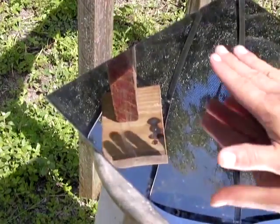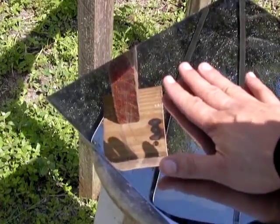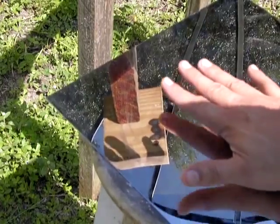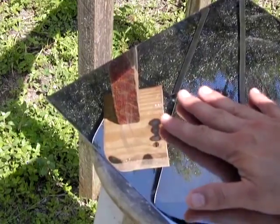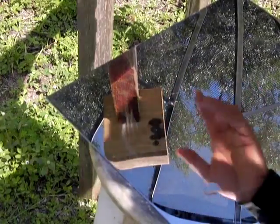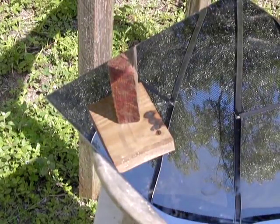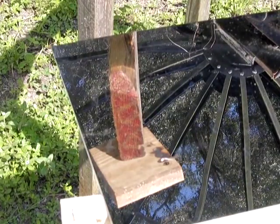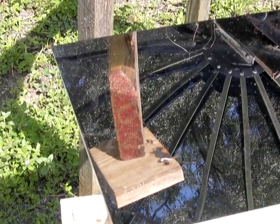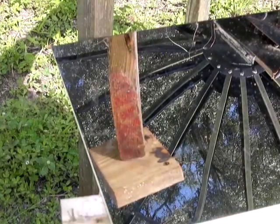Now one thing worth noting is that I'm able to touch this mirror — I don't recommend you do it. Most of the light, this shows you how efficient this mirror is. This mirror will get hot; they'll probably reach temperatures close to 200 degrees with long exposures. You can also angle this to change that. I'm going to just stick a little stick up under there to change the angle right there.